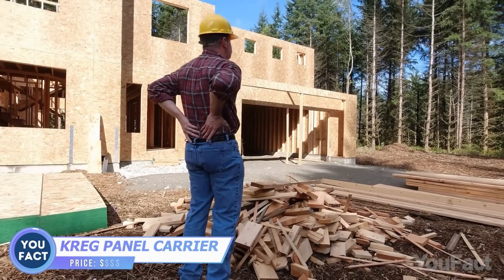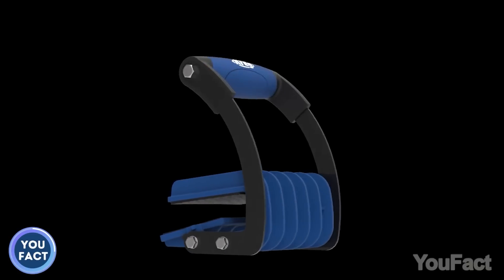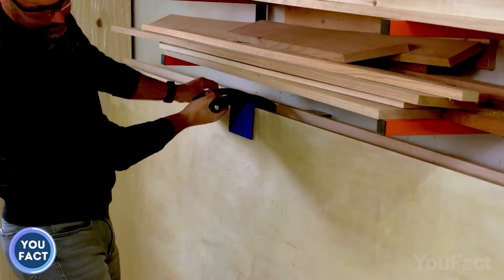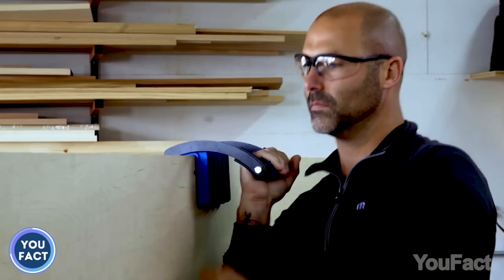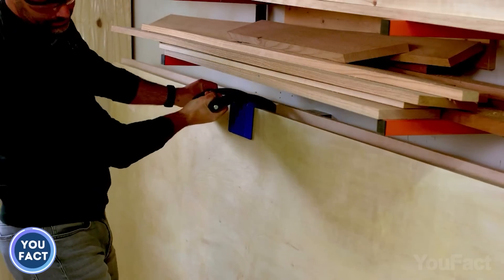How on earth am I supposed to carry that wood panel? It's huge! Don't worry, this panel carrier will be your helping hand. Now you can carry 4x8 sheets without damaging them and completely on your own. Just slide the large pads over the sheet, the panel carrier grabs it from the top, and the jaws adjust automatically to the panel size. Now lift the handle up — the higher you lift it, the tighter the jaws hold the panel. Woodworking has become a little easier for you.